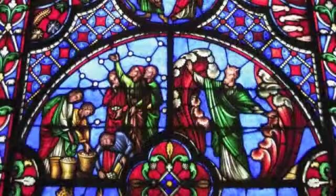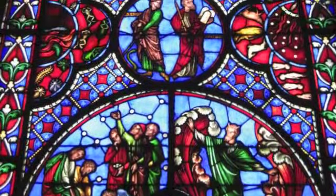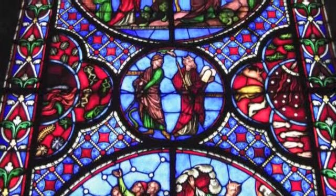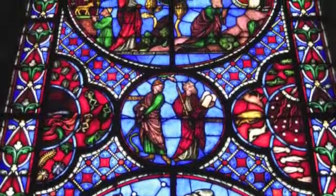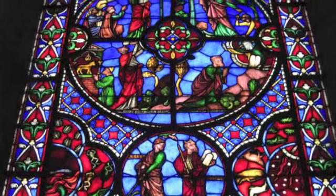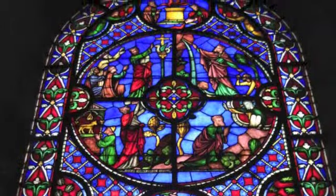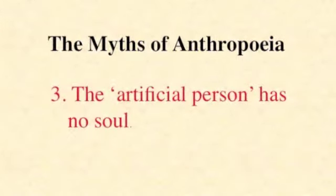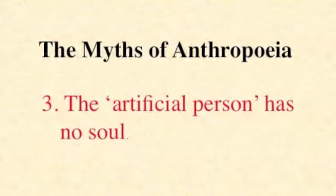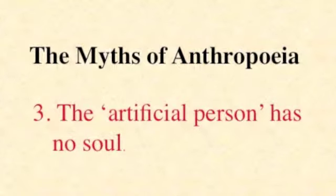More significantly, however, the homunculus was thought to lack a soul. One of the reasons why churchmen were uncomfortable with the idea was that the soulless homunculus might be considered to force God's hand — to compel him to give it one. Or alternatively, since the homunculus was a person not descended from Adam and not possessing an immortal soul, it might be considered, heretically, to be free from original sin. So we get this next mythical preconception: the artificial person has no soul. And if this seems an archaic notion, just bear in mind this note of protest left on the car of a Californian fertility doctor when he started providing an IVF service in the 1970s. It said: test tube babies have no souls.